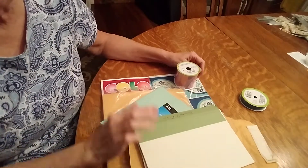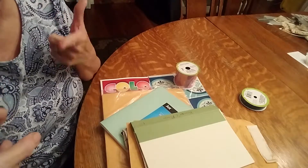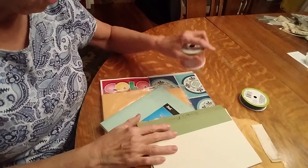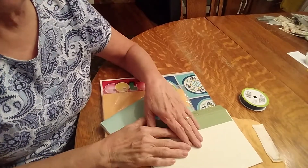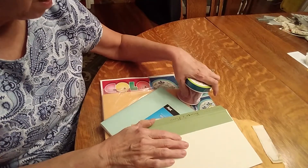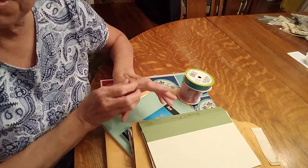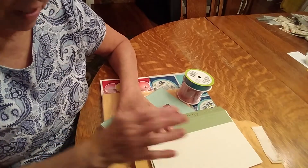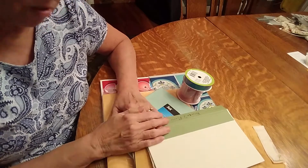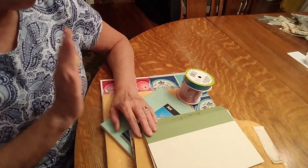Hi everyone, it's Judy again testing out the new tripod — I don't know if this angle is better. My husband took me to the Dollar Tree tonight and we went to a different Dollar Tree, which was actually much smaller than the one I went to the other day and couldn't find anything.